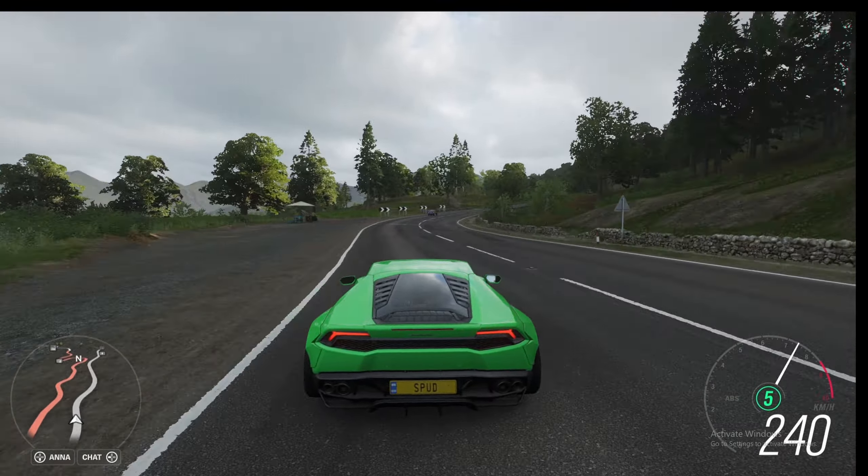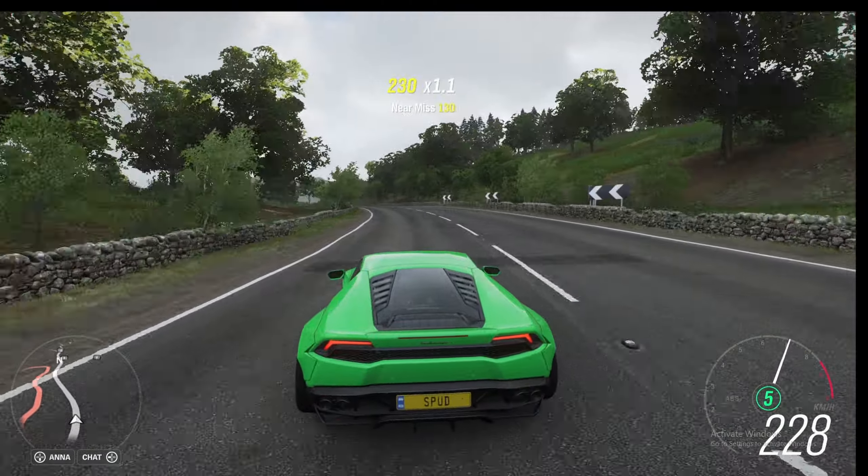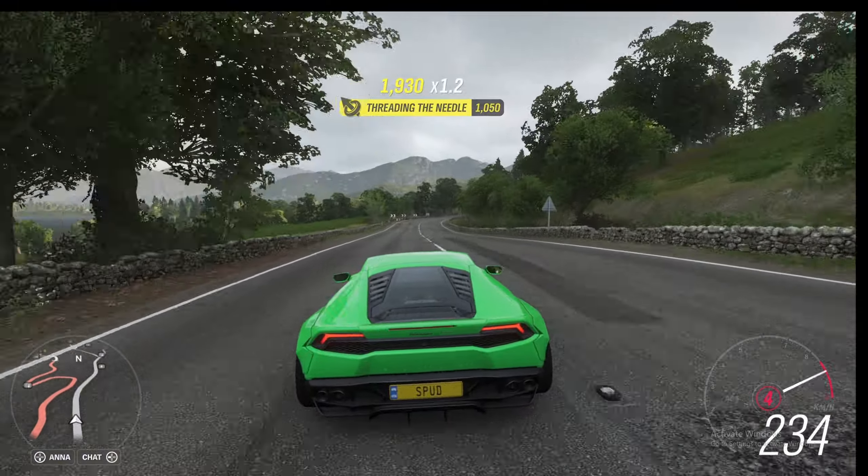Hey guys, welcome back to Forza Horizon 4. Today we're going to be doing a drag build and tune for the 2014 Lamborghini Huracan.